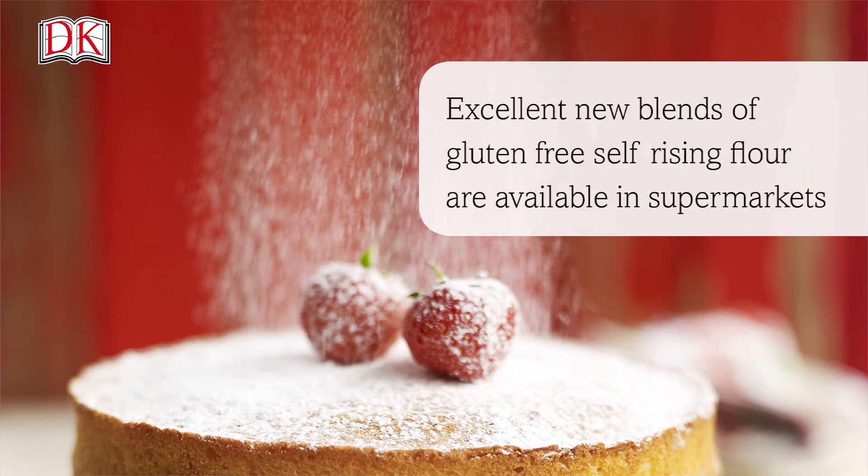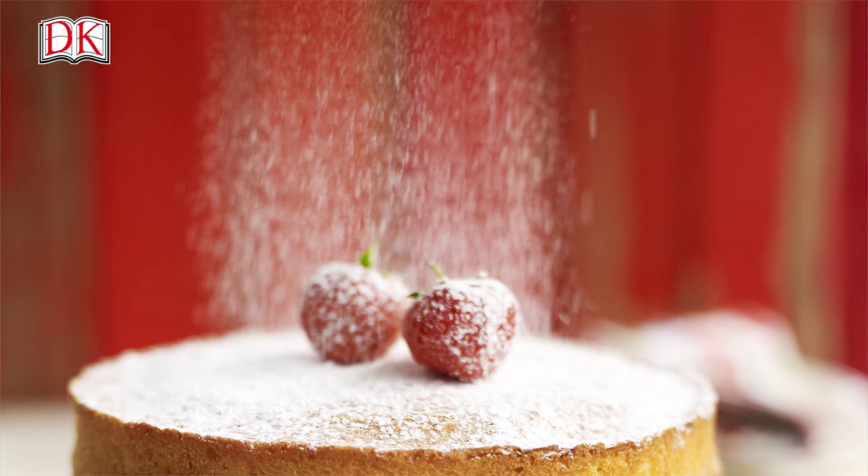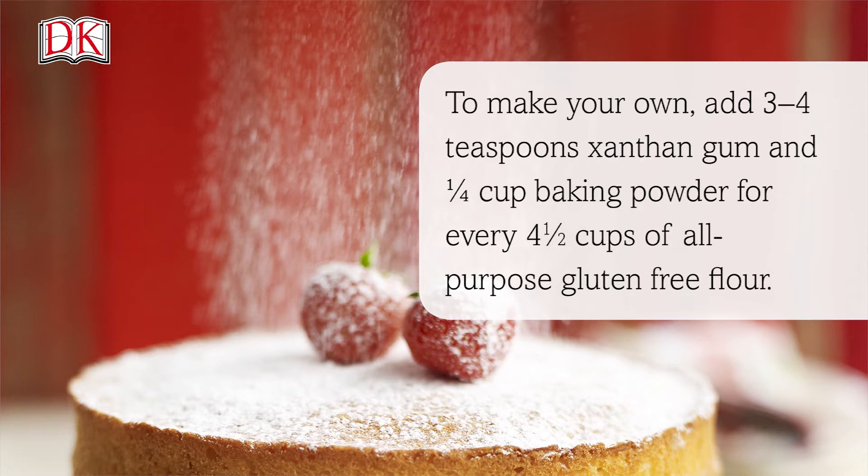You can get excellent new blends of gluten-free self-rising flour in the supermarkets, but to make your own, add three to four teaspoons of xanthan gum and a quarter of a cup of baking powder for every four and a half cups of all-purpose flour.